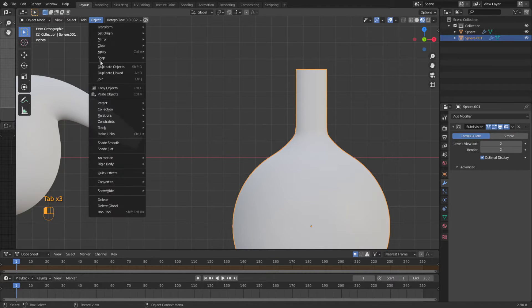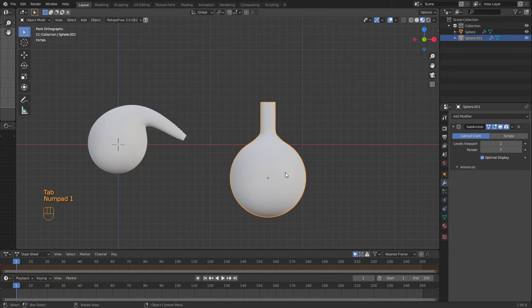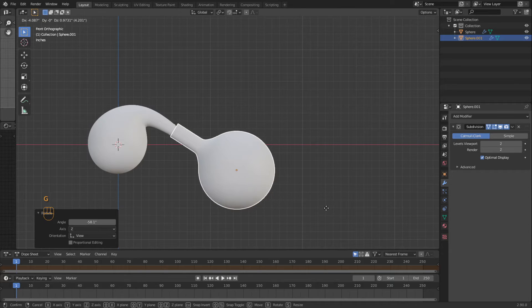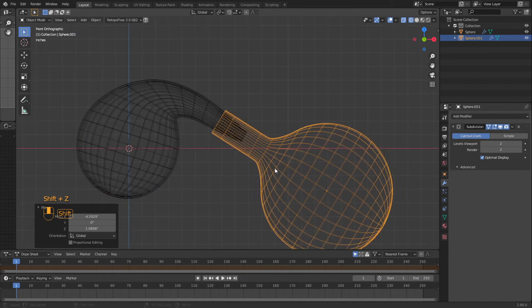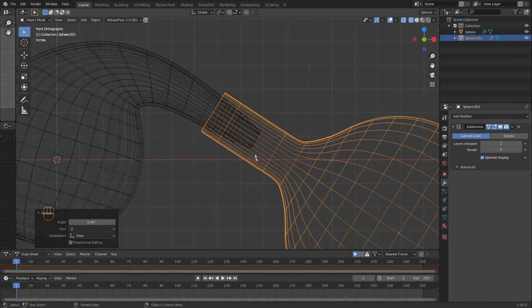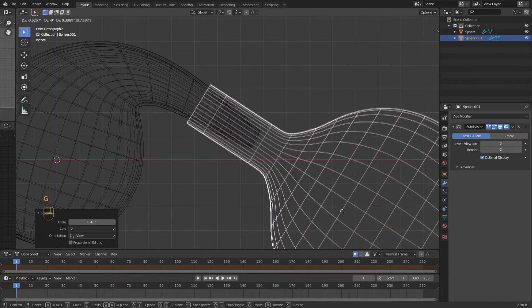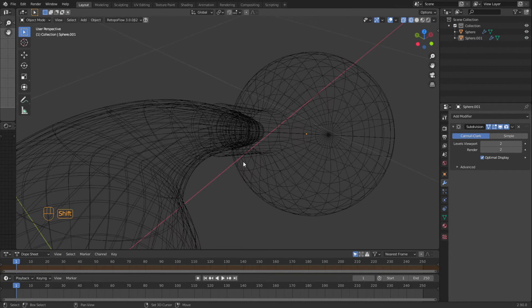I'm going to do some smooth shading on this. I'm going to grab the bottle. In the front view we're going to rotate it and move it. I'm going to go into wireframe to see this better. Looks like I'm off a little bit at my angle, but it's never going to be perfect in real life. Right there it's looking pretty good. We're also going to move this up a little higher.